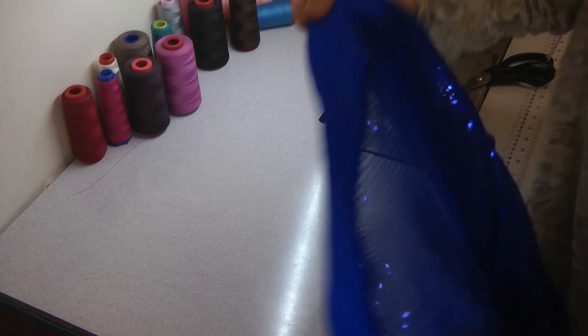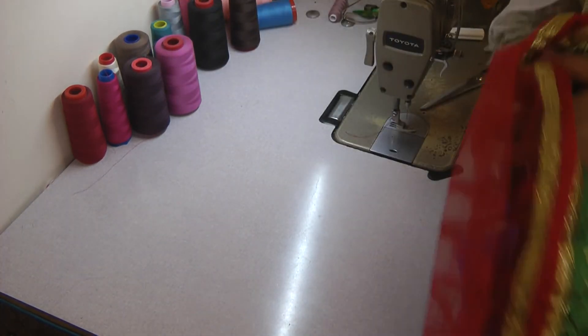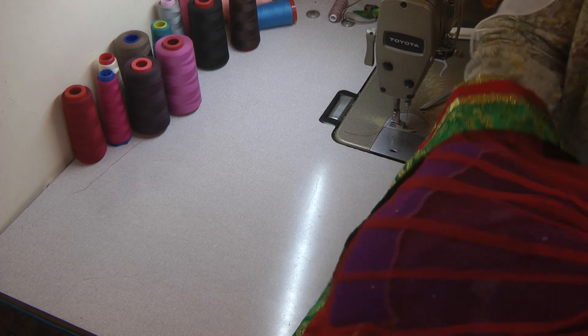That just needs pressing into place before we proceed on to attaching the final part of this skirt.